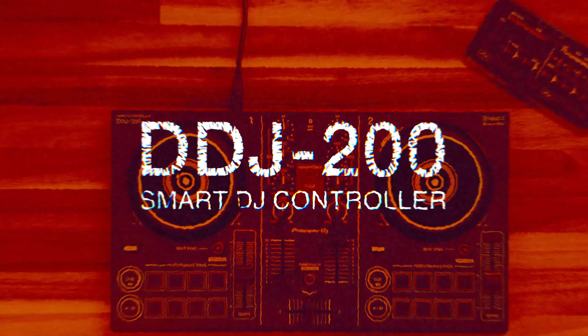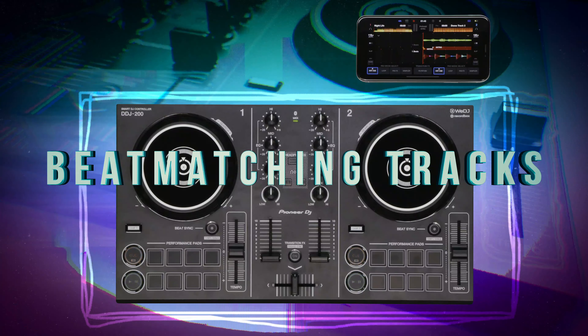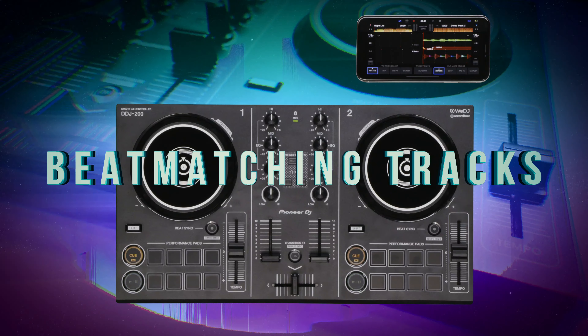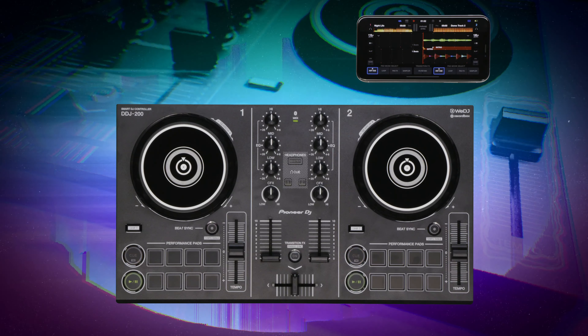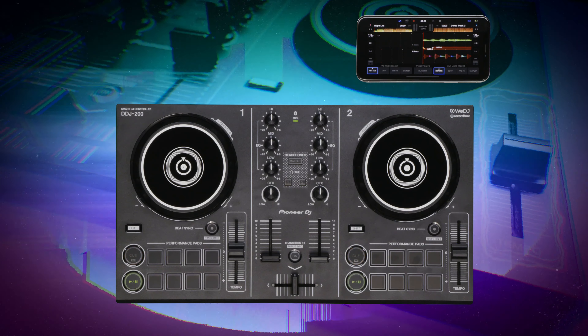In this video, we're going to show you how by listening to the tracks, you can match the BPM of two songs and get them ready for the mix. Matching the beat structure of each track before bringing the new one into the mix is important for a smooth blend and avoiding a clangor.